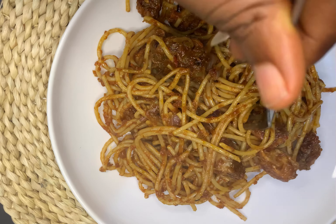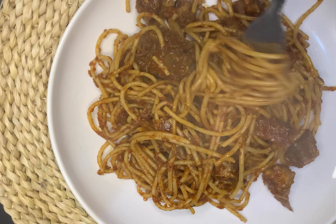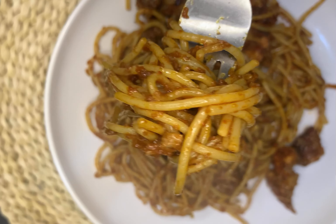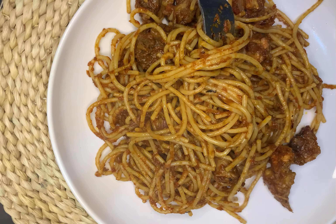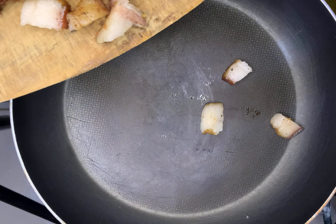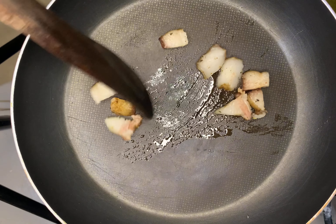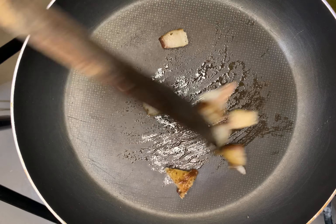Hey guys, want to know how I achieved this really delicious looking pasta? Watch the rest of the video to see how it's made. I actually had leftover stew — or tomato sauce if you call it — and pork meat, and I decided to make something for dinner on this particular day.